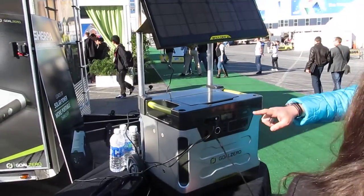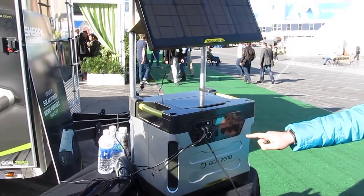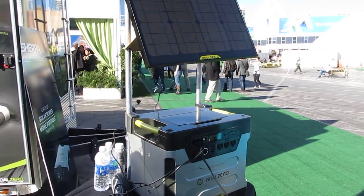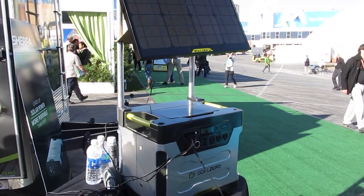So you have a lot of options. What's the beefiest stuff you could plug into that — like microwaves and stuff? Refrigerator — you could do a house refrigerator, two to four days on one charge. That's without solar charging during that time.